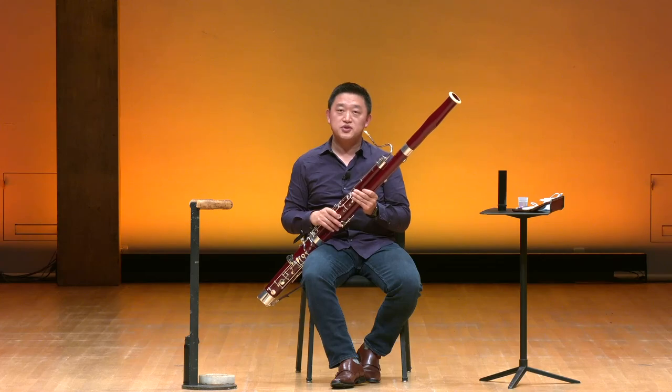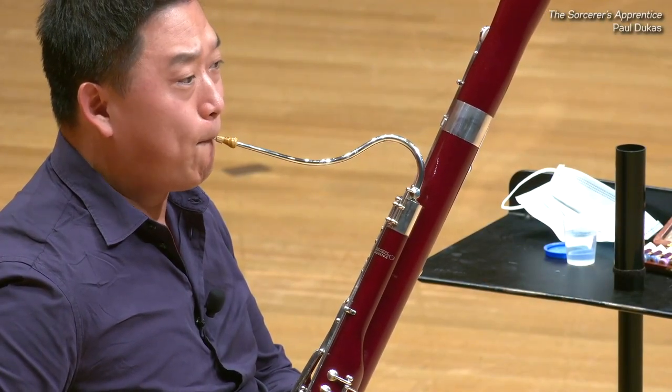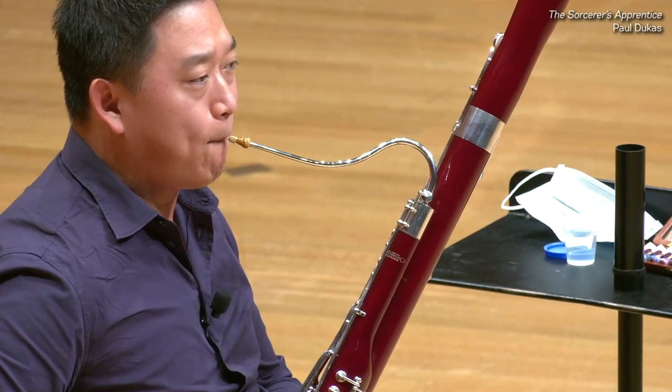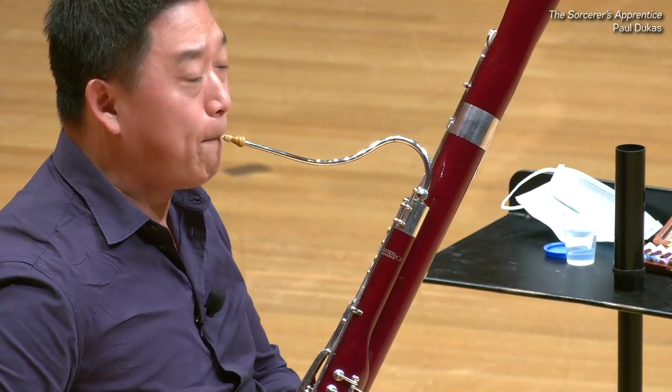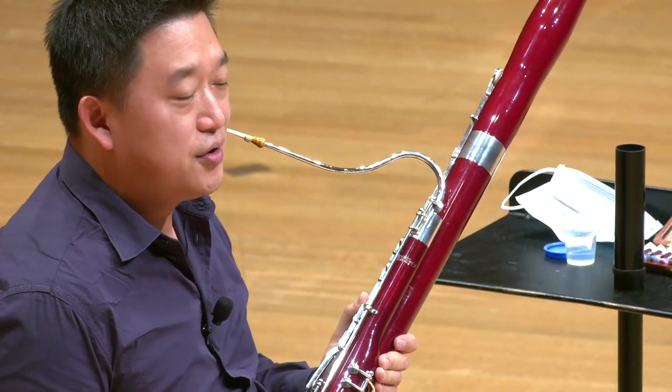That is the bassoon solo from the Fourth Symphony by Tchaikovsky. It is an example of how the instrument can create a feeling of sadness for the audience. And that's the solo from The Sorcerer's Apprentice by Dukas, which is an example of how the bassoon can play a funny and comic character in the repertoire.